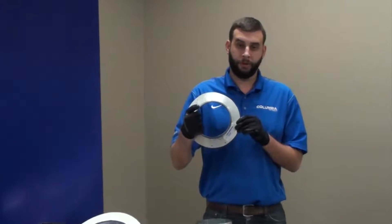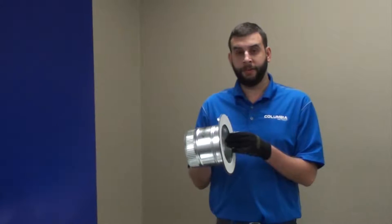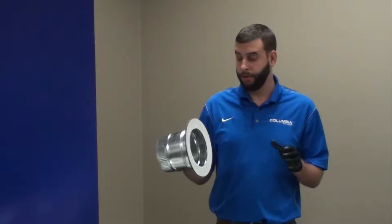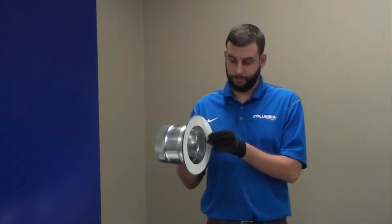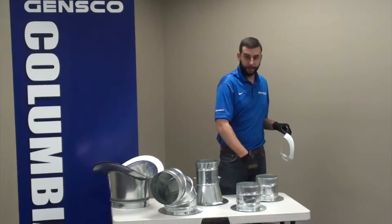All of our ATTOs have a 1½ inch flange with pre-drilled holes and a 1/8 inch thick self-adhesive gasket, which means you cut your hole out — it doesn't have to be perfect because you've got a lot of room with the flange — take the film off, stick it on your hole, it's going to stick right there, and then drill it in.